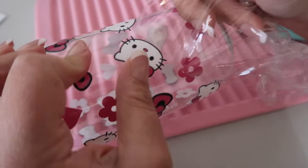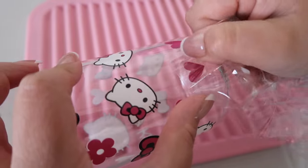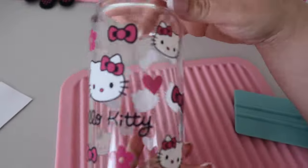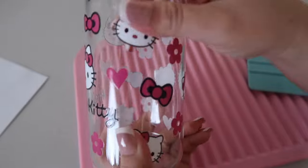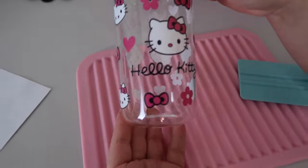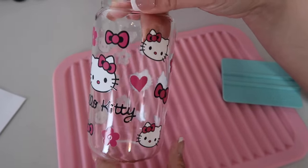Just gently lift up and it should come right off. Keep going slowly all the way to the end. Once done, I can feel the design for any little bubbles and press those down. Overall, that is pretty much it — that's how easy it is to apply our UV DTF wraps, and you don't need to do any more weeding like you would with vinyl.